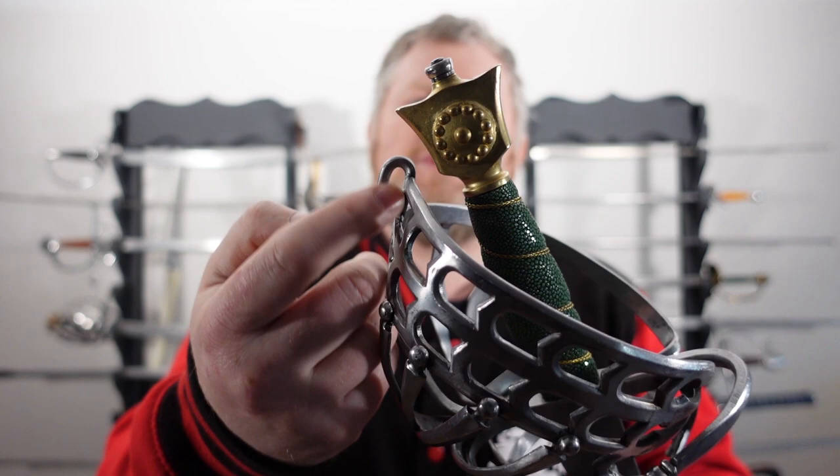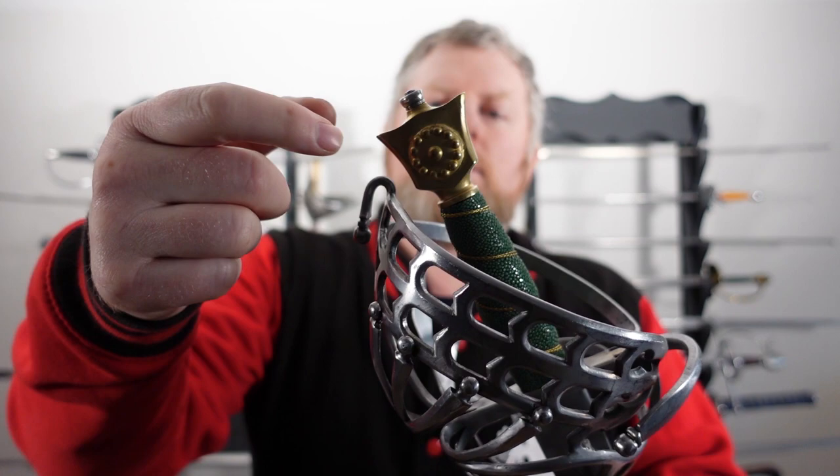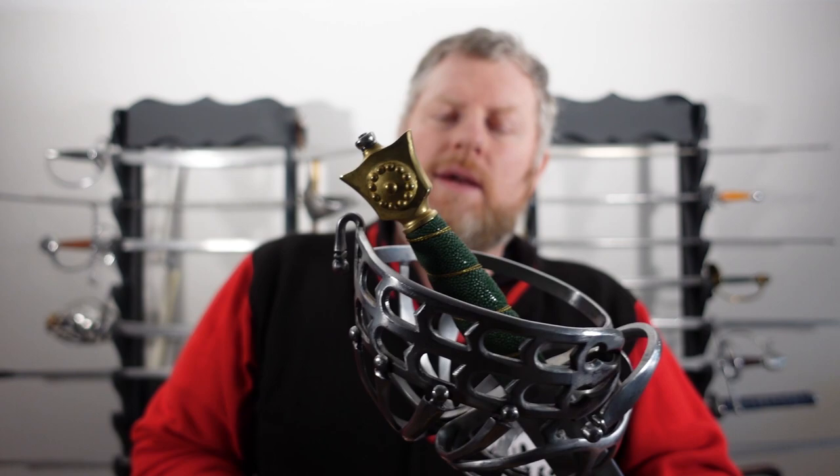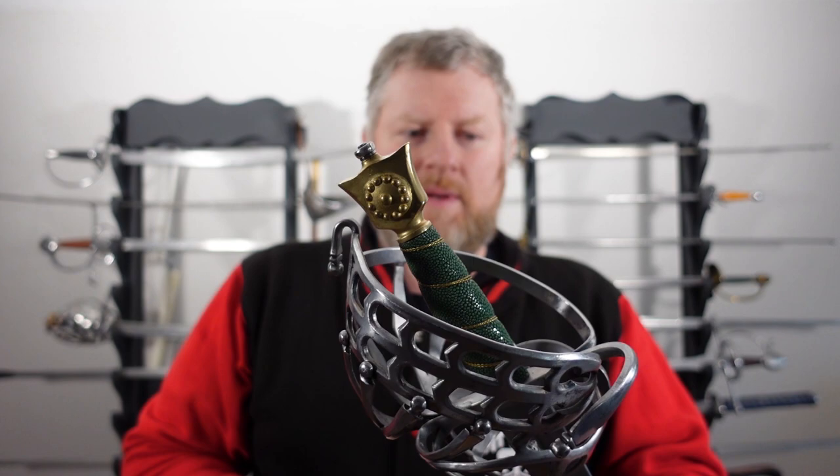Another thing I like is if you look at the pommel, you see this curved section here — there's a little bit of a gap, it's not buttressed up against it. Sometimes you see there's a hole drilled through and they have a chain to connect it. Obviously this one doesn't have it, though you could modify it if you wanted. But that little gap is nice — it stops it rubbing and twisting against the pommel.